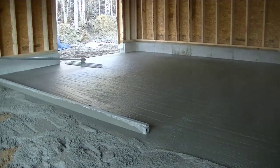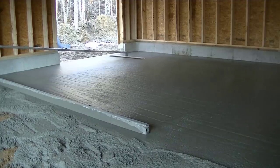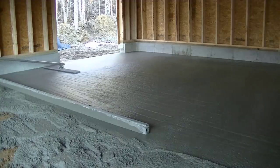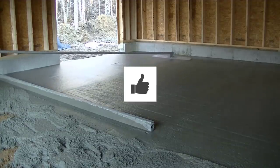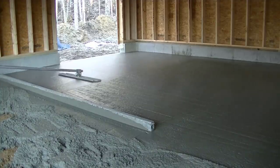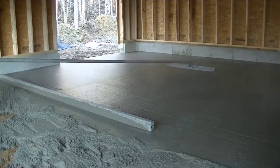We slope just about every single garage we do like this — out the garage doors. You can see we got the first truck screeded and now we're putting the bull float to it. So if you guys like videos like this, go ahead and smash that like button. That helps me with the YouTube algorithm, puts my videos out to more people, and helps teach more people how to pour concrete if that's what they're trying to learn.